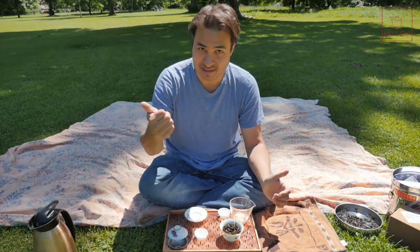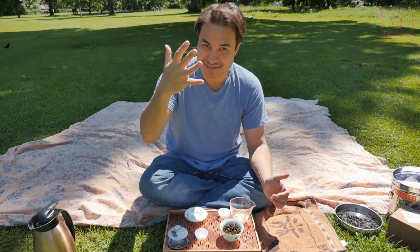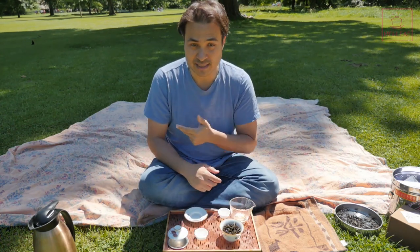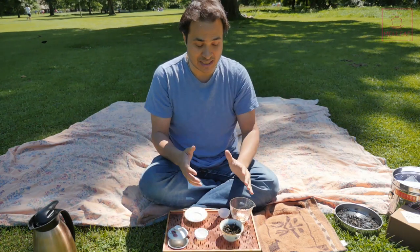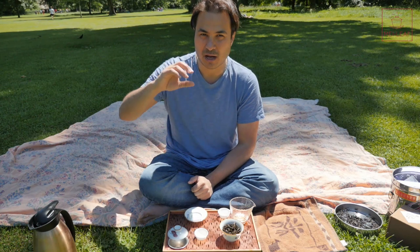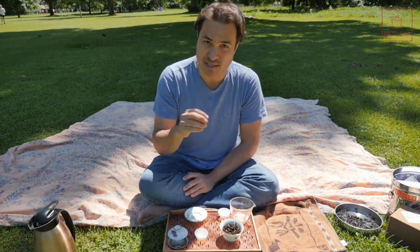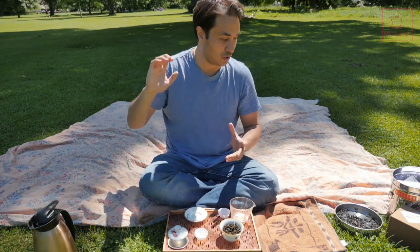So that's your 10-step tasting. We did: eyes dry leaf, nose dry leaf, nose wet leaf, color of the liquor, texture of the tea, taste of the tea, empty cup smell, finish of the tea, wet leaves, and finally body sensation. That's your 10-step tasting for Qi Lan. It's an excellent tea — a great summer Oolong. A lot of Wuyi Oolongs are more suited to colder weather with those deep charcoal roasts. This is a much more distinctively lighter cultivar, produced and roasted in a lighter way to make a nice, light but satisfying rock Oolong.